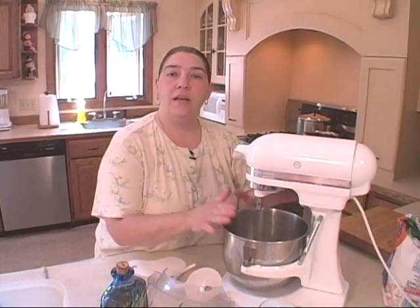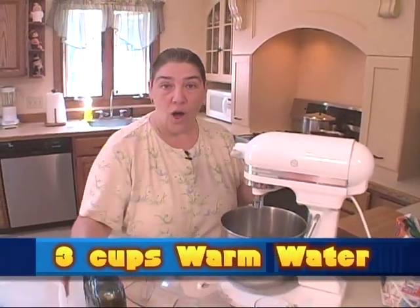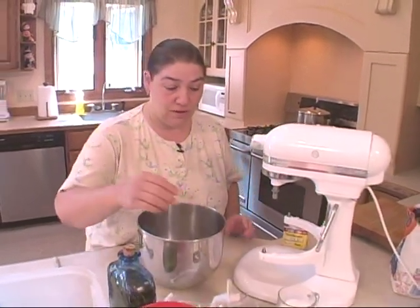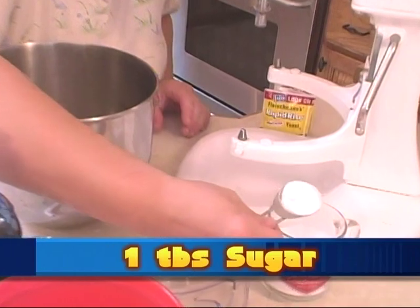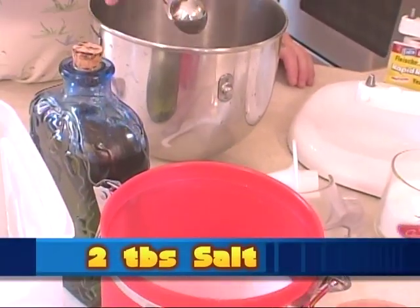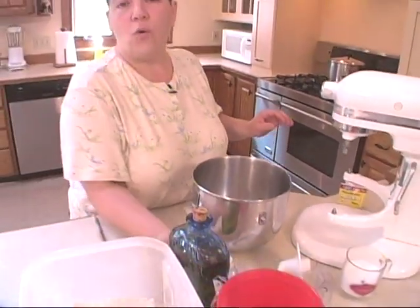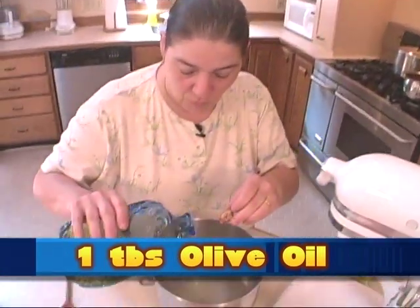I have three cups of tempered water. You want it lukewarm. You don't want it hot — it'll kill your yeast, and too cold it won't culture. What we're going to do is actually culture our yeast first. I'm going to put in a tablespoon of sugar, two tablespoons of salt, and about a tablespoon or so of olive oil. I just drizzle that in because a little more won't hurt you.